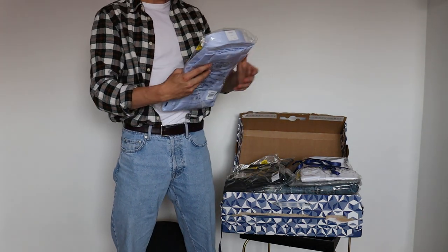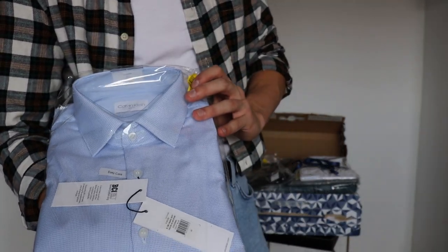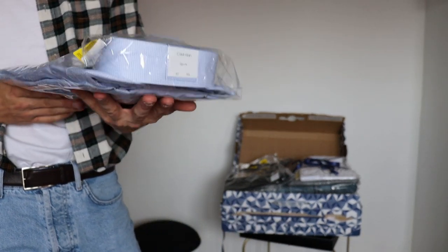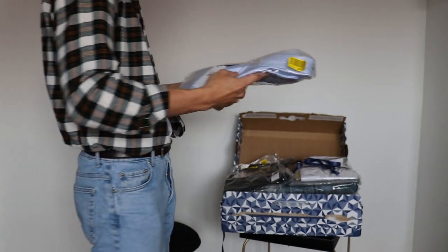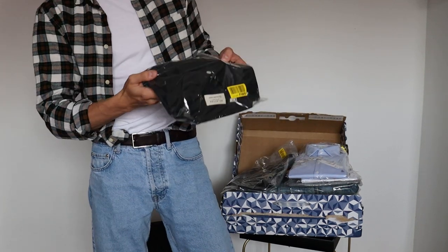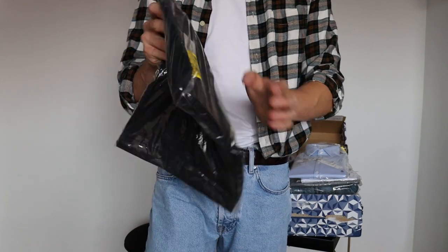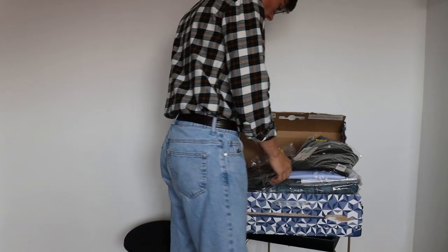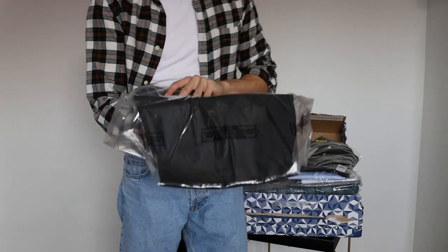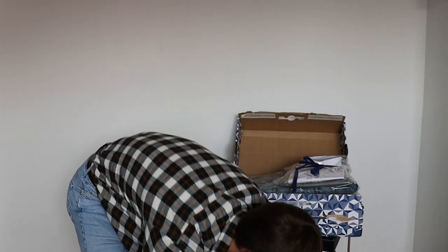Okay, so the first piece is a Calvin Klein — it's a slim fit shirt with a blue and white really small pattern. What else do we have? I think this is a polo shirt, but I'm not entirely sure. And I think these are dress pants, but I'm not entirely sure either. That's the first package.